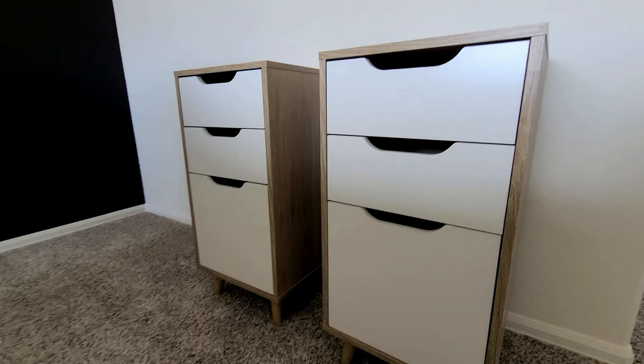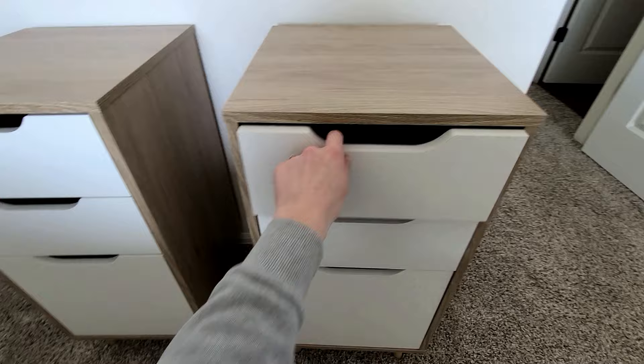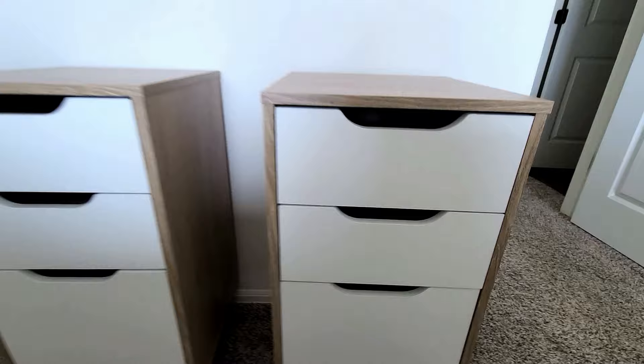We just got our brand new nightstands in and my husband was up early this morning and put them together for me, so there's no unboxing. Here are our cute little nightstands — I just love the little legs on the bottom. I bought these from Overstock.com and they have super cute nice little drawers. I love nightstands with drawers, so lots of storage in these little guys.